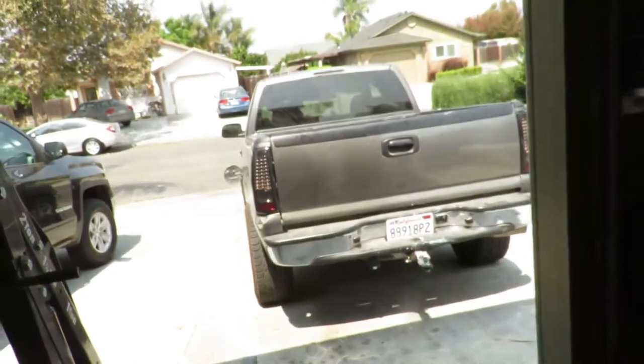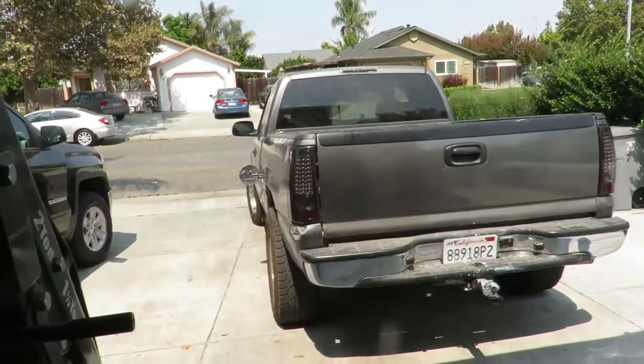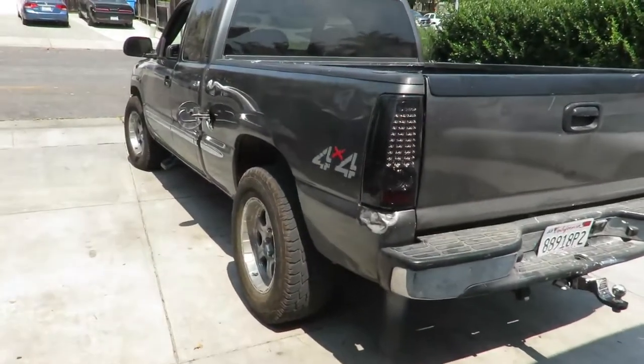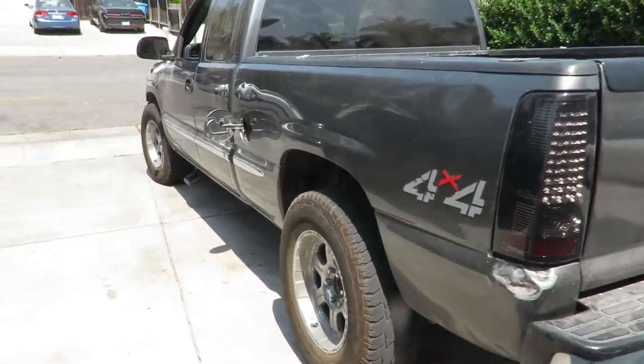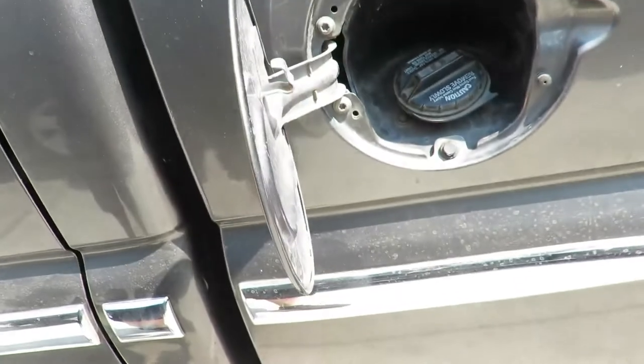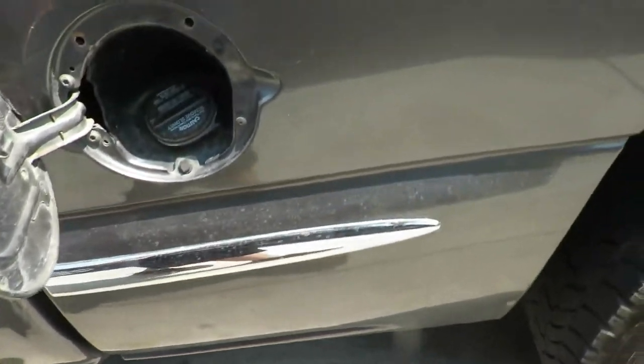On this specific model, it's an '01. This one happens to be on top of the gas tank, which you'll see eventually when we take the bed off — not all the way off, but just enough to get access to it. It's on top of the gas tank instead of like other ones where you can access it from the bottom.